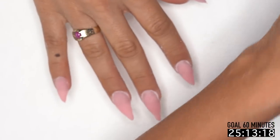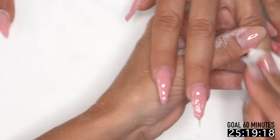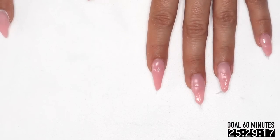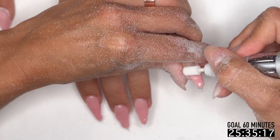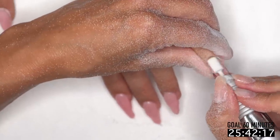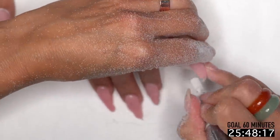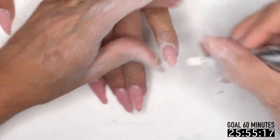Are the tube gels good for overlays? Yes, super quick — I think they work amazing for that. We have a how-to coming out where we did it in clear and used it for putting in confetti and mylar. Super easy because you can just dot it on. What about rhinestones? I love the clear sculptor for rhinestones, and the new tube makes it really easy — you can literally dot it on and follow up with your stones.